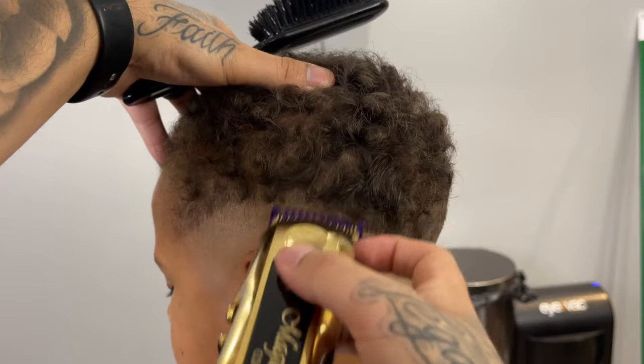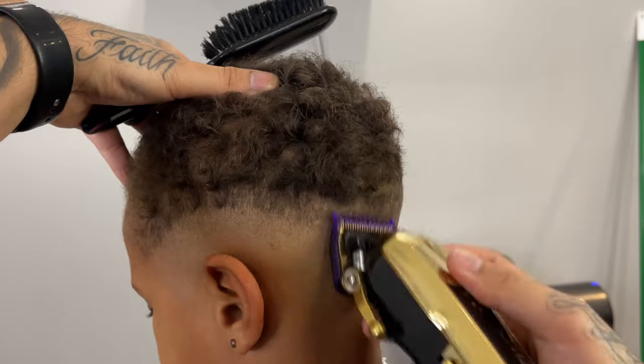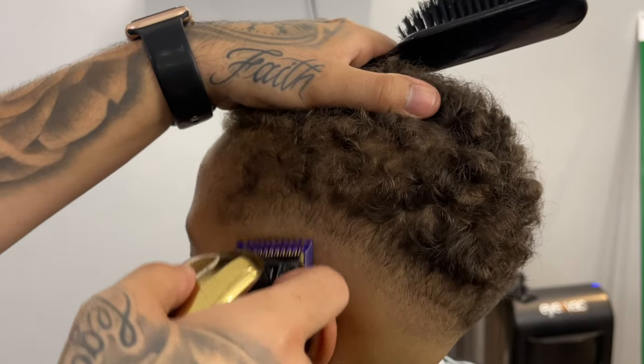Now we're going to follow that up with our one guard open, again going up about a finger's width, really utilizing the flick-out motion towards the top of that guideline because I don't want it to be too harsh.